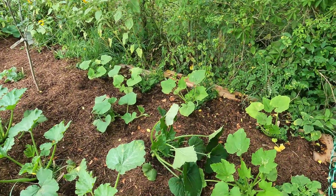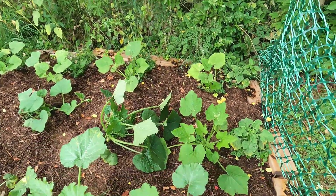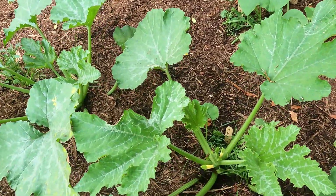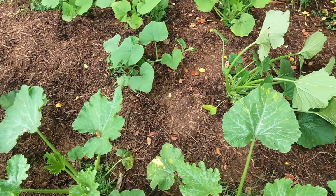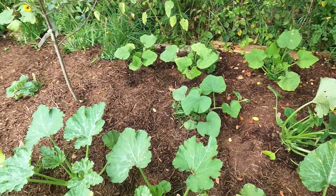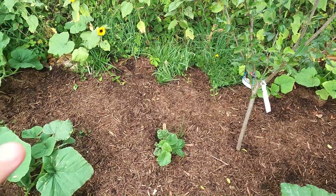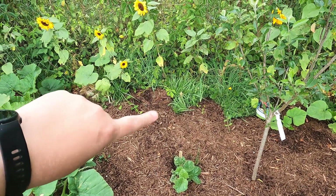Here we are at the squash, melon, and pumpkin bed. In the back I have four zucchini, and up front I have four yellow squash. I see lots of female flowers about to bloom — hopefully there are some males in there as well — and they will bloom at the same time so we can start getting lots of yummy squash. Here we have the melons — the cantaloupe is in the back. There's a lot of weed and grass pressure back there; I need to clean that up.